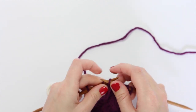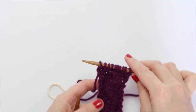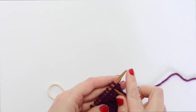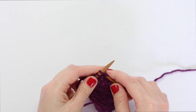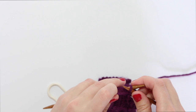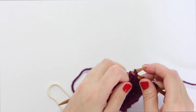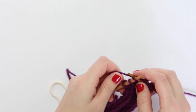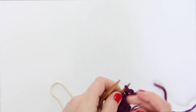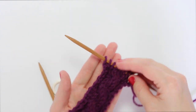Then we just work the rest of the row in pattern. A lot of times, cables are offset by purl stitches so they pop a little more, but your pattern may call for something different. Between all of those rows where we cable, there's generally something like stockinette stitch to get the classic cable look. That lets the twist you introduced spread out and aesthetically form that classic twist you think of when you think of something cabled.